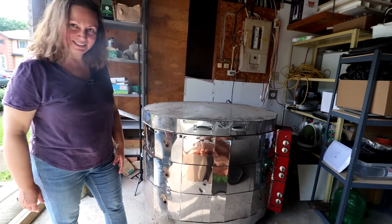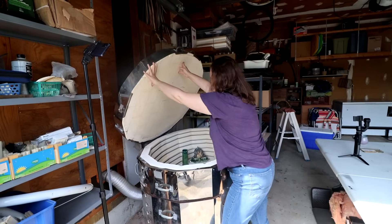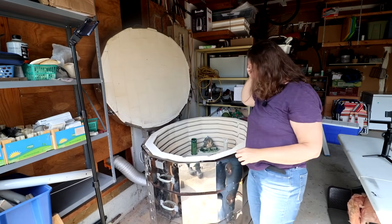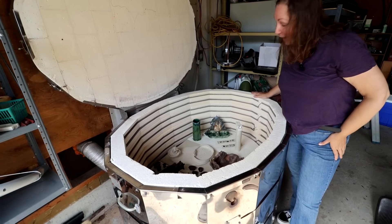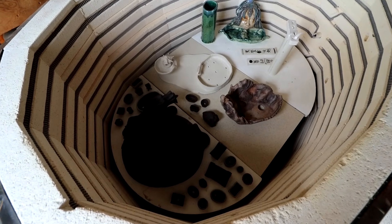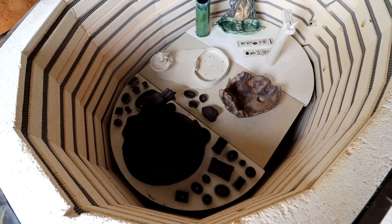All right, here's the opening. Let's have our first look here. So far everything's looking good. Oh my gosh, wow!